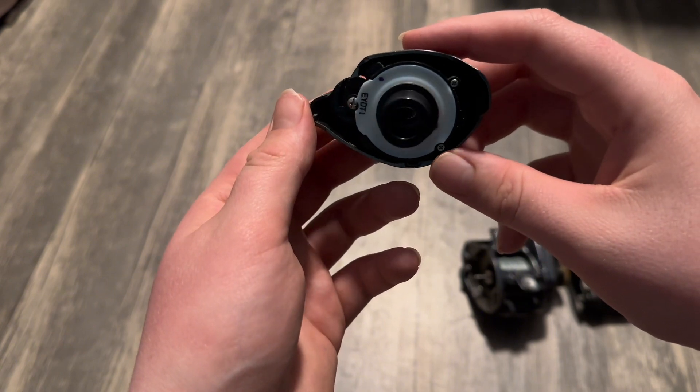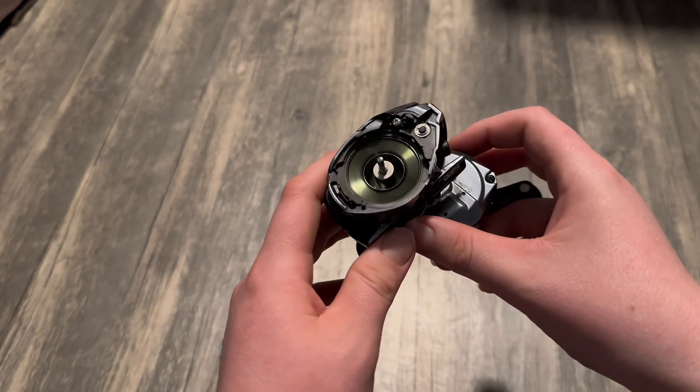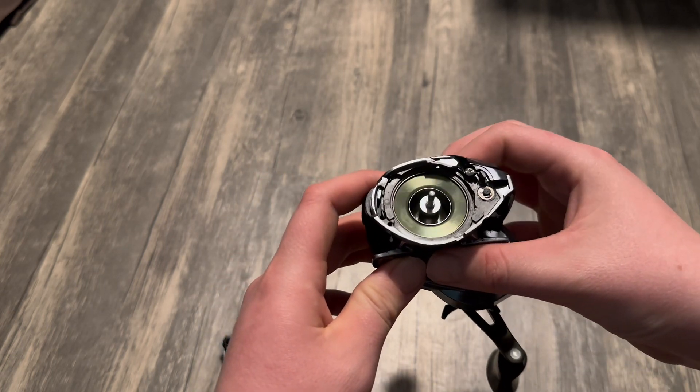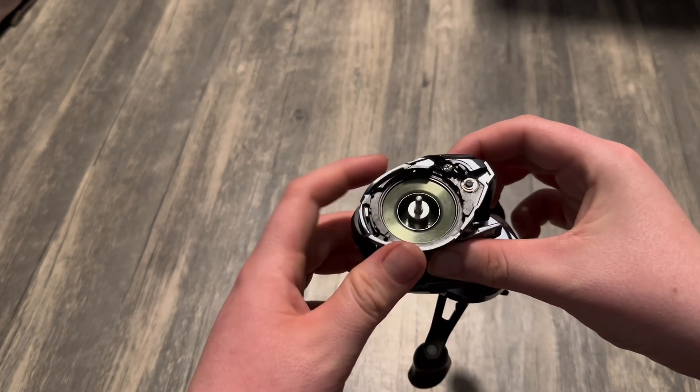Looking at the internals of the body portion of the reel, you can see everything is still shining and looks brand new, along with everything spinning super smoothly. This is great to see considering this reel's price point.